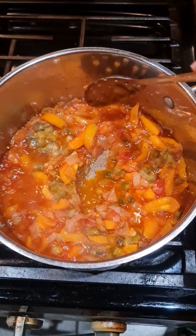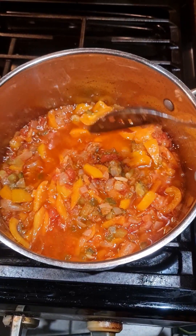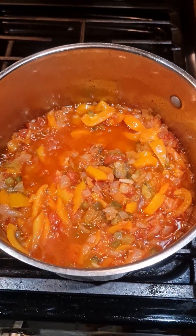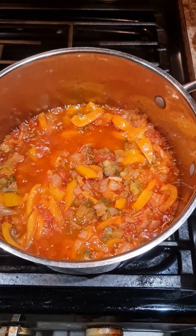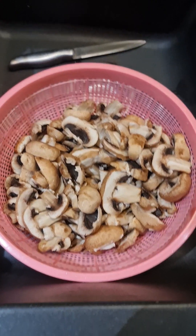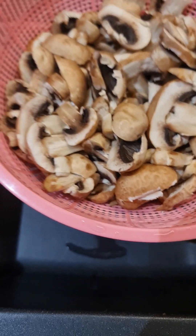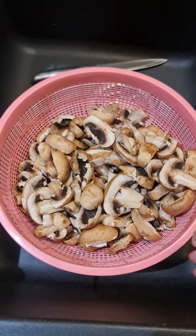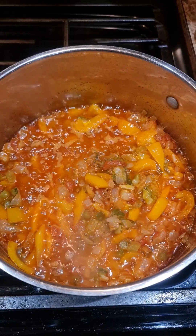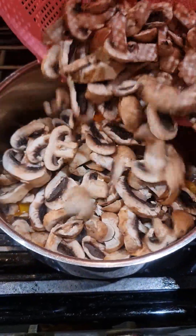Give it a few minutes to simmer and then we're going to add our mushroom. It looks amazing — beautiful, I love colors, so good and yummy! Here we have our mushroom, well washed and drained in the strainer. We're going to add it into our sauce slowly and surely.